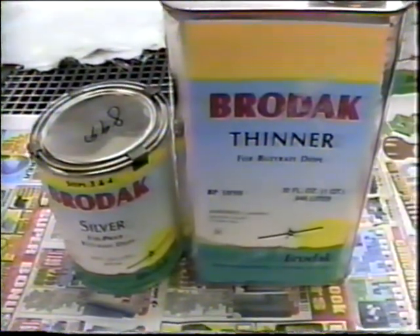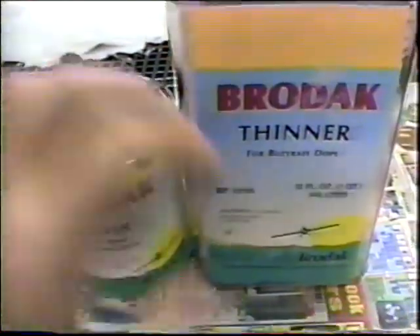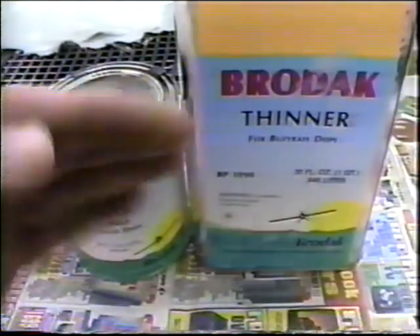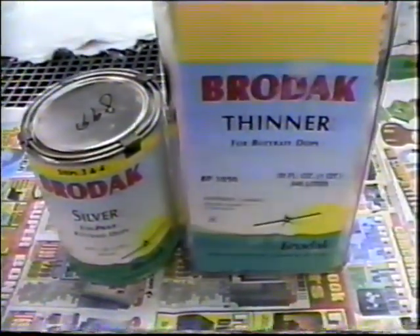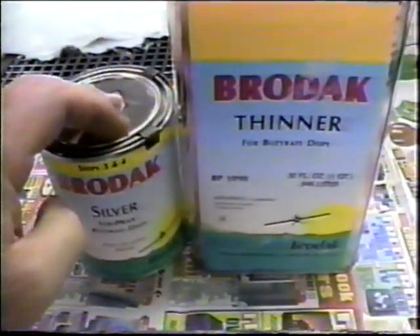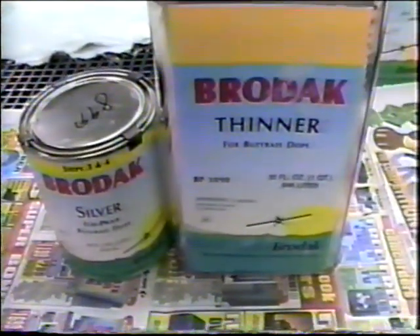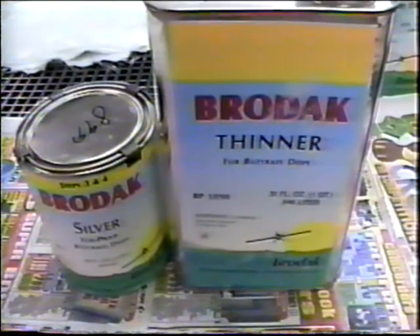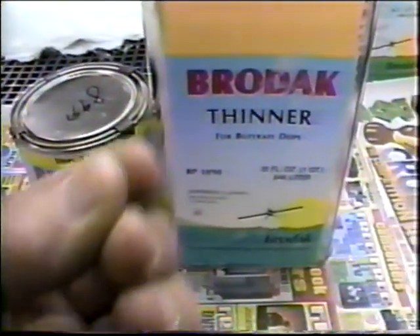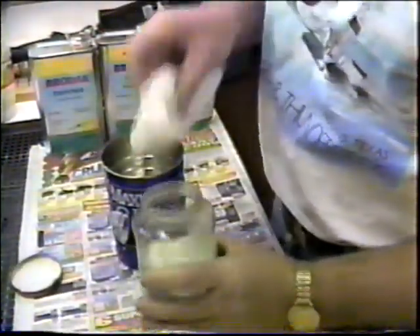Last year we did a little experiment that worked pretty well. Normally at this point you would take talc and clear and mix up thinner, but the problem with that is even if you put a little bit of blue or red in it, you can never really see it. So what we did on the Brodac Dope video set, we mixed up what I call silver talc filler. What I'm going to try this year is spray this right over the Silkspan and everything and see if it works. I always like to experiment on my own plane - if it doesn't work, we'll sand it off.